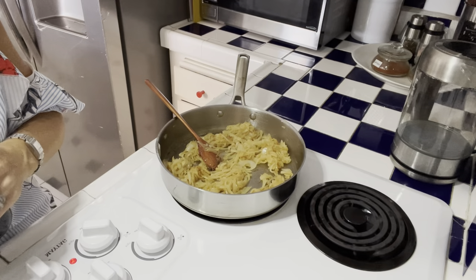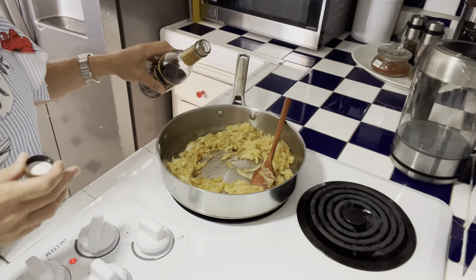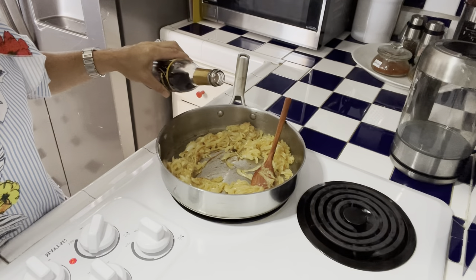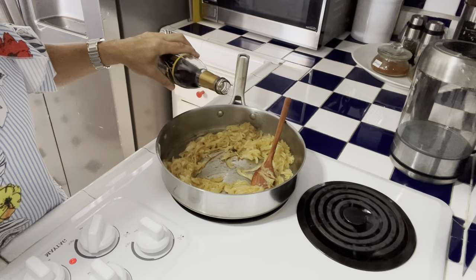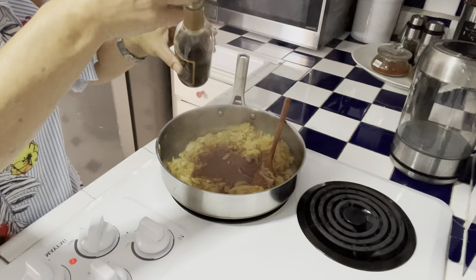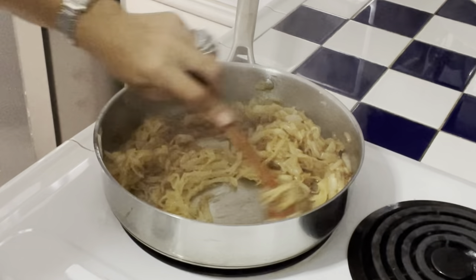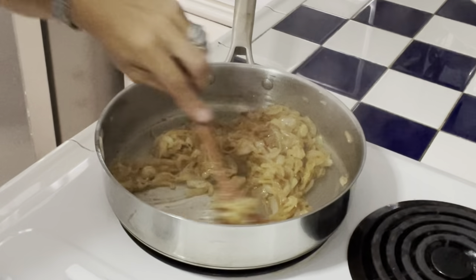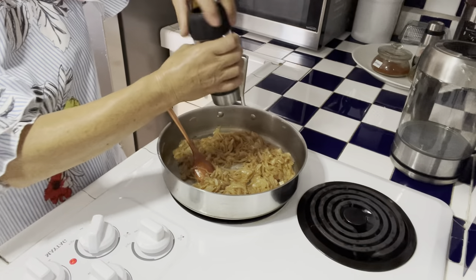On va évaporer un petit peu de vin rouge de cuisson. J'ai remis la température forte juste pour lancer le vin. I put the temperature higher just to pour in the wine, and I will reduce it just after. On va mettre like 4 tablespoons — 4 cuillères à soupe. La température est forte juste le temps de bien mélanger. On va y mettre un tout petit peu de poivre du moulin — fresh ground black pepper.